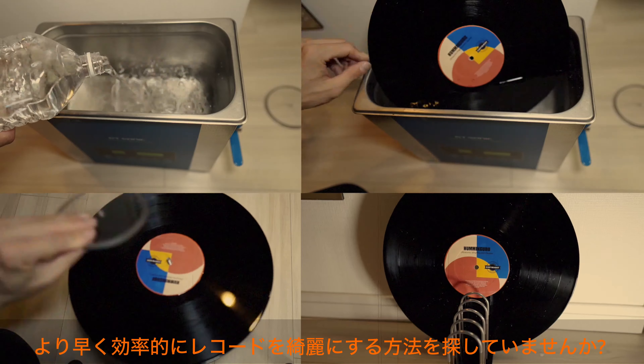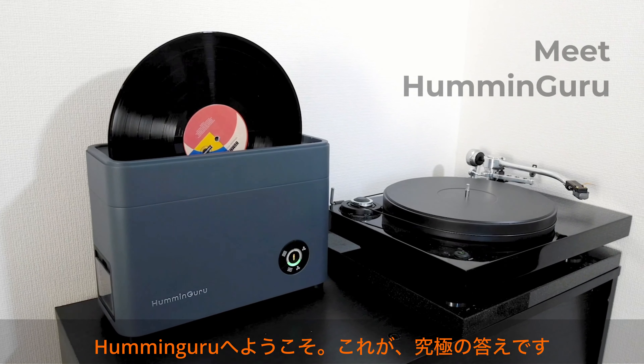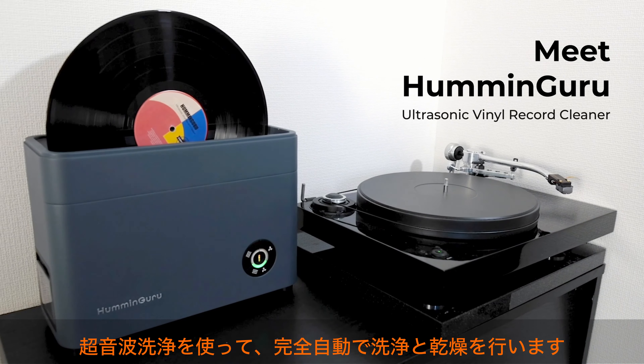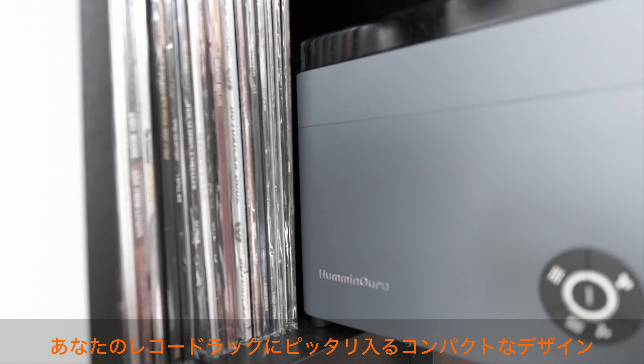Are you also looking for a better way to clean your vinyl record more quickly and effectively? Let's meet HumminGuru, your ultimate solution — an ultrasonic cleaner that cleans and dries your vinyl record in just one step. It is small and designed to fit into your record shelf.